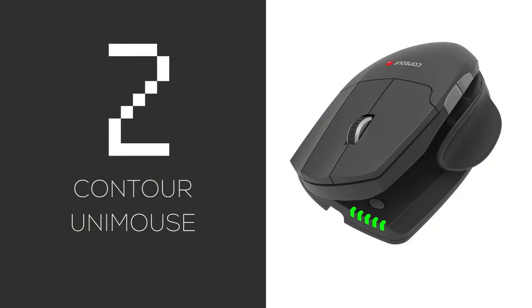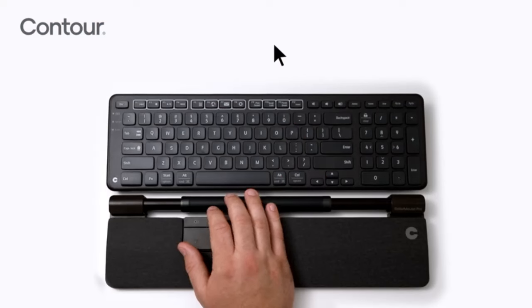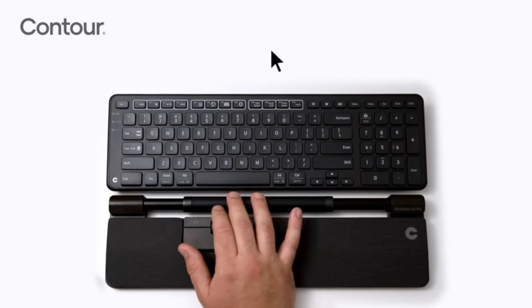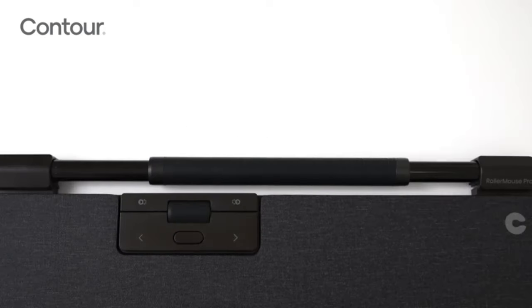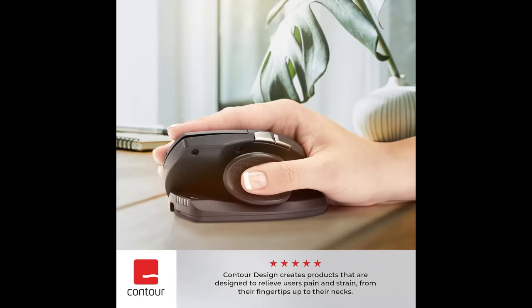Number two is the Contour UniMouse — customization central. The thumbrest adjusts in all sorts of ways for the perfect fit. However, this versatility comes at a price, and it definitely has a learning curve. It is customizable and can be both wired or wireless. Cons are the steep price and fiddly adjustments.